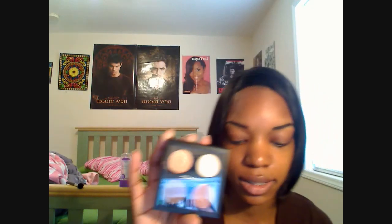Hi you guys, I'm back and I'm going to do a look with the quad from Color Forecast — the spring color forecast, the fourth one. It's the neutral one. So let's get started.